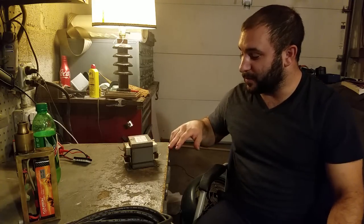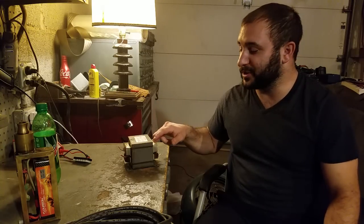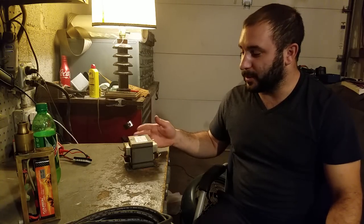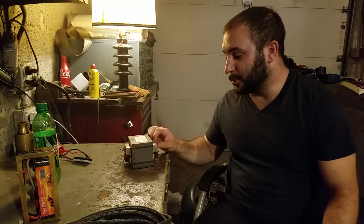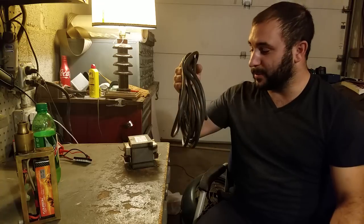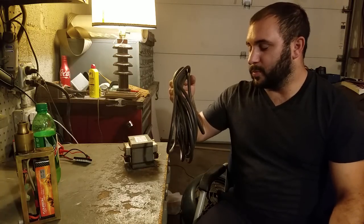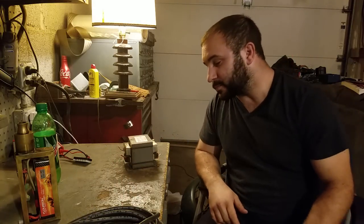This is a microwave oven transformer. I've had this for a while — it came out of a 1500-watt microwave. As it's set up right now, with the primary taking 110V, the secondary will produce almost 2,000 volts, which is crazy. With proper safety gear you can pull some pretty impressive arcs off the case since the secondary is grounded to the case. I'm going to do similar to anyone who's built a spot welder — I'm going to remove the secondary coil.